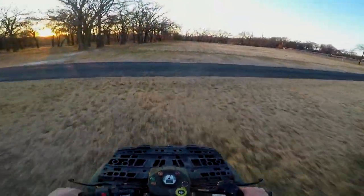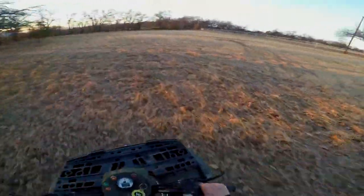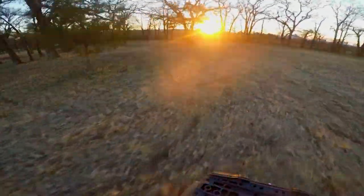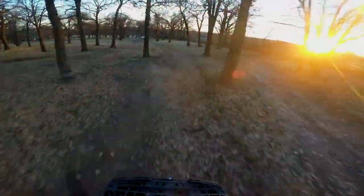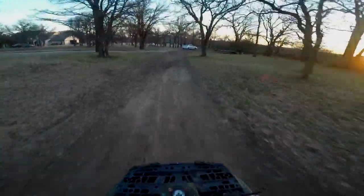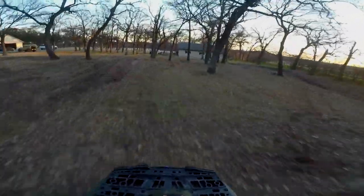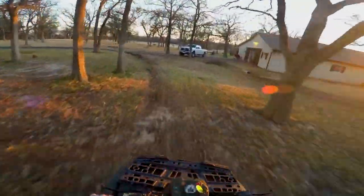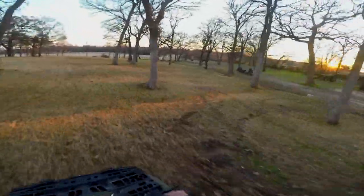Just gotta let it warm up a little bit sometimes, that's all you gotta do. We're gonna get down to the pasture and rip it around. What we're riding on right now is actually a dirt bike track. There's a 450 in the garage that they own as well, but I was not allowed to ride that sadly. It actually belongs to their friend who owns a moto store — I posted some stuff about it on my Instagram story.